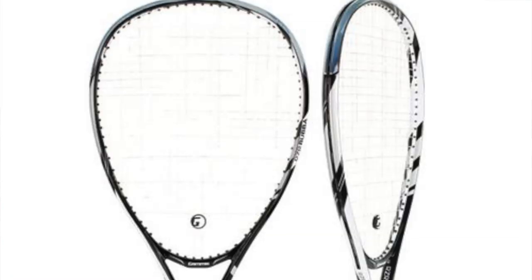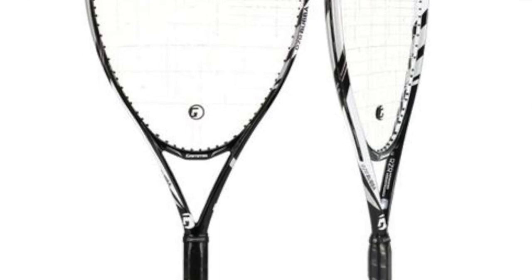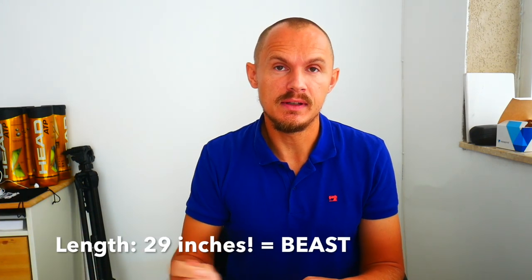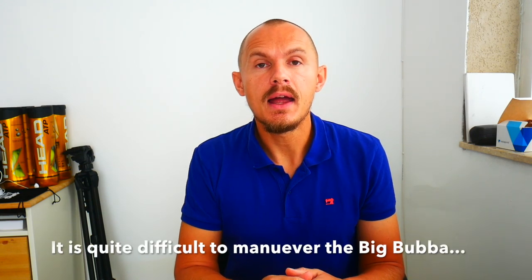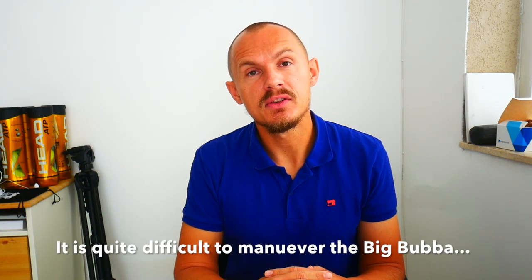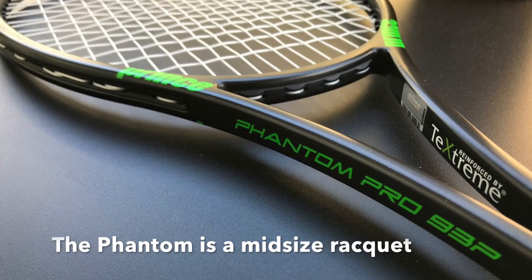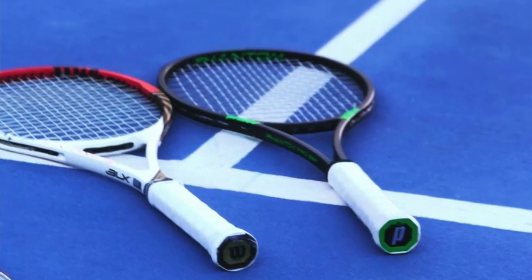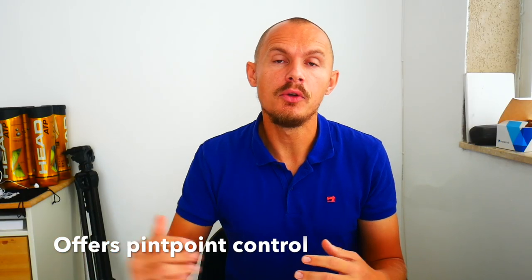Head size is usually measured in square inches. The largest racket I've seen is the Gamma Big Bubba — a funny name — at 139 square inches. It's a huge racket with a huge sweet spot, very easy to use, but it takes a lot to swing. On the other end, there's the Prince Phantom 93P, which I really like — a 93 square inch racket with an 18x20 string pattern, quite tight and not easy to use.